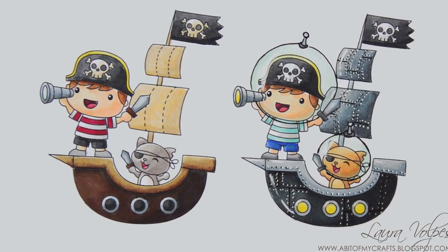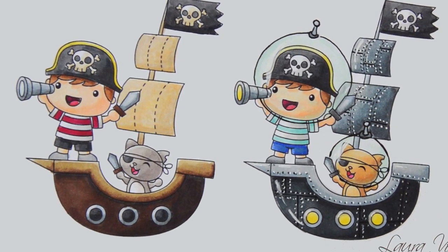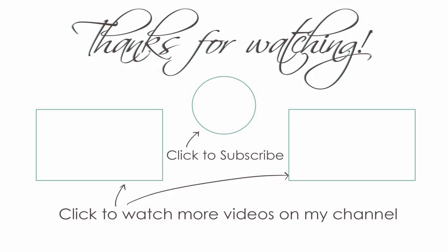And that's it for today. If you guys enjoyed this video, please give it a thumbs up, let me know in the comments below, and consider subscribing to my channel. You can visit my blog for the full list of supplies and I'll catch you guys soon with the next one. Ciao!